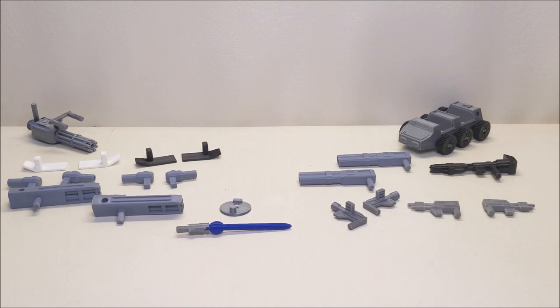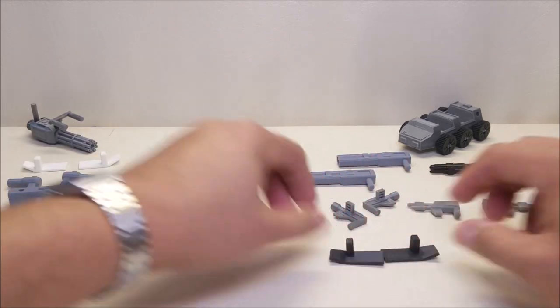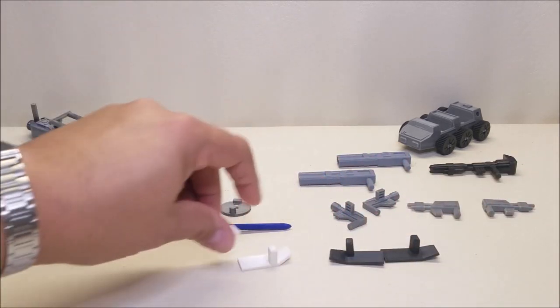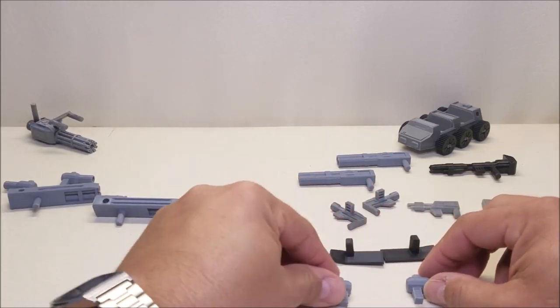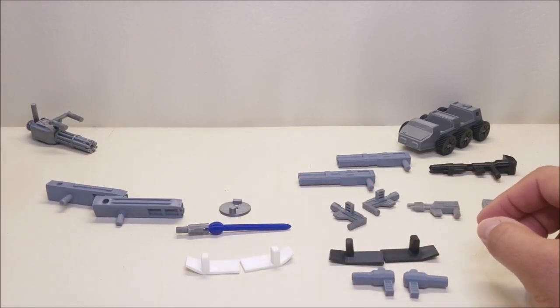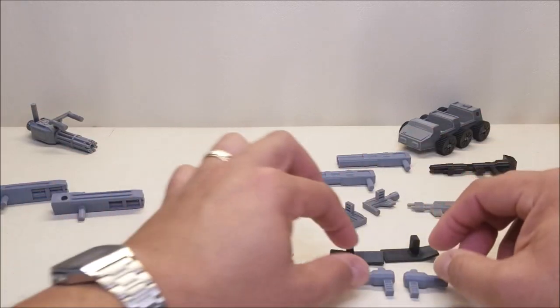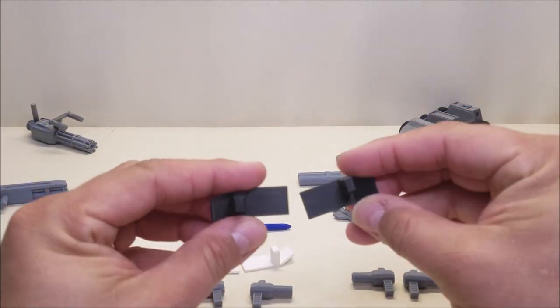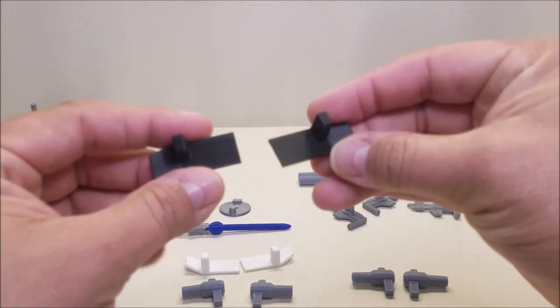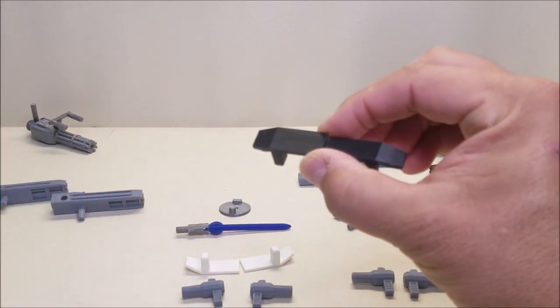Next we have the Siege Supercar Upgrade Set, intended for Sideswipe and Red Alert. I've got two sets here — one in black for Sideswipe and one in white for Red Alert. These come with two spoilers each and two guns each. The guns are interchangeable but the spoilers have a left and a right, so you have to pay attention to which side goes on which.